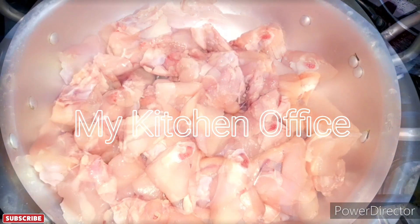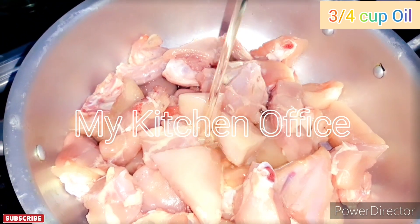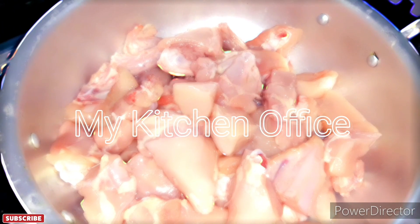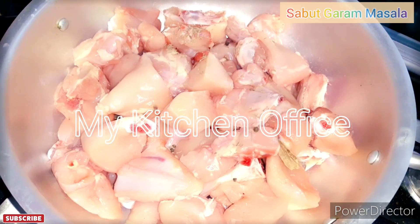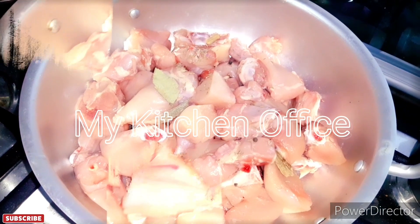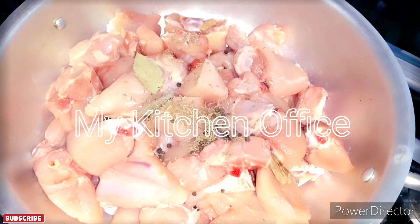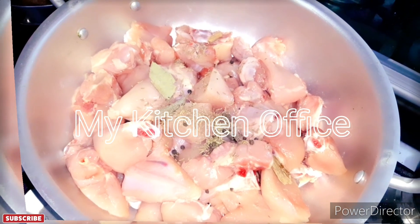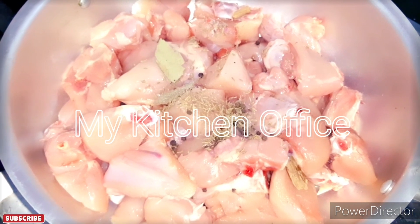I have cut the chicken into pieces and put them in a bowl. We have added oil on top, along with 2 tablespoons of ginger garlic paste.